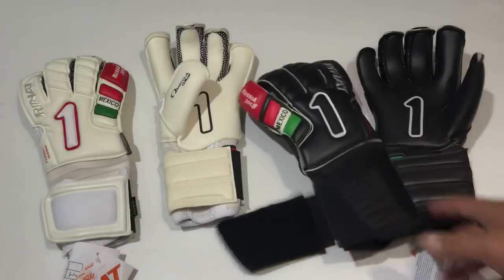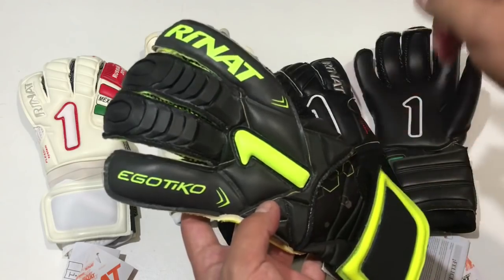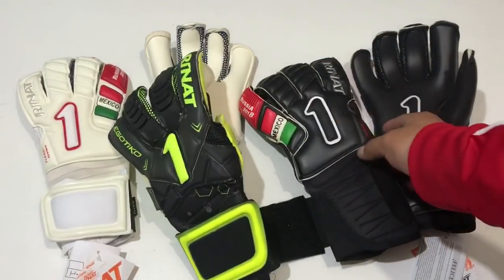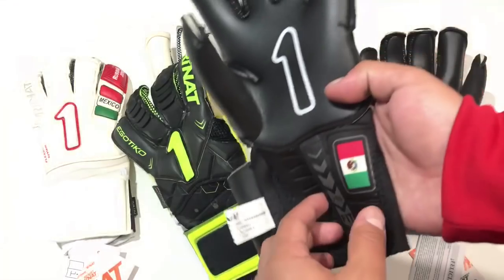La construcción del guante es bastante similar a lo que tenemos en el modelo actual que es el egótico Energy Pro. Este tiene una zona con silicón, pero esa parte desaparece en esta edición especial; pueden ver que únicamente lo que tenemos en el dorso es látex.